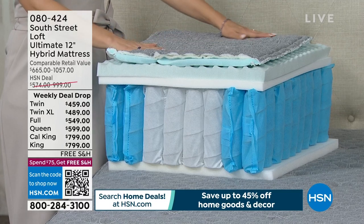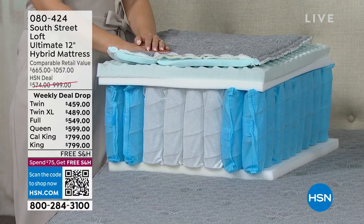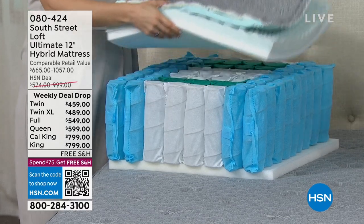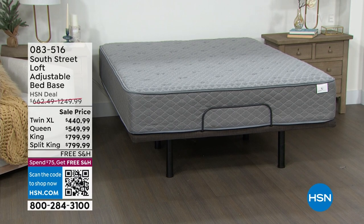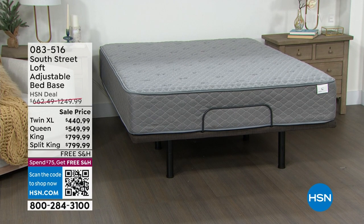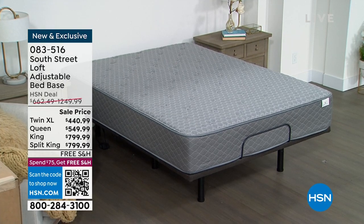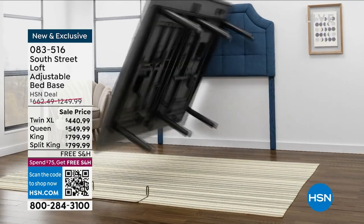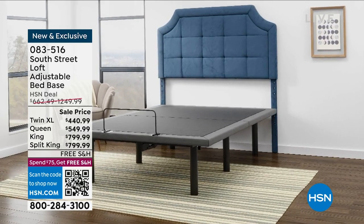If you want an adjustable bed, we have an adjustable base — one of the smartest things you can buy. You could spend five figures on some fancy adjustable beds, but this base works on all sizes: twin, full, queen, king, and even a split king using two twin XLs that can work separately or in tandem. Quick assembly takes about 10 minutes — you assemble height-adjustable legs at five, seven, or 12 inches, then place your mattress on top.